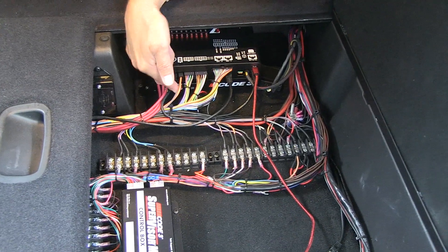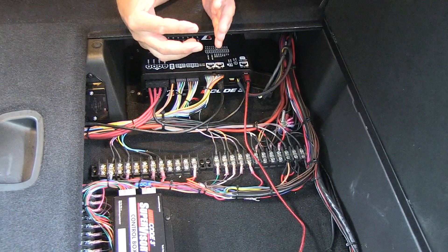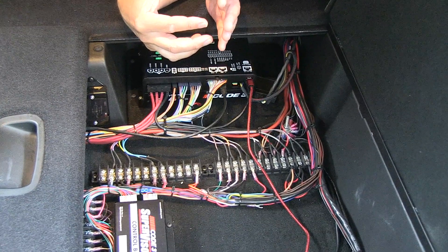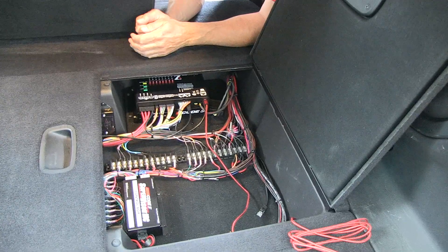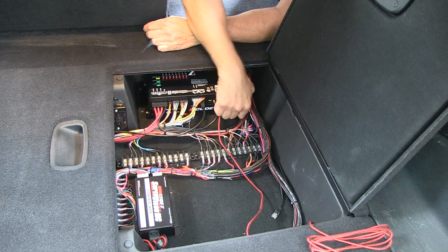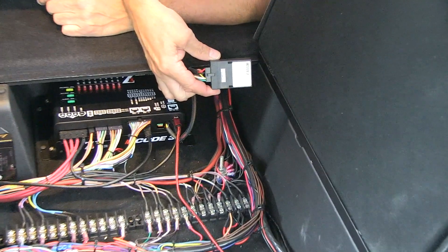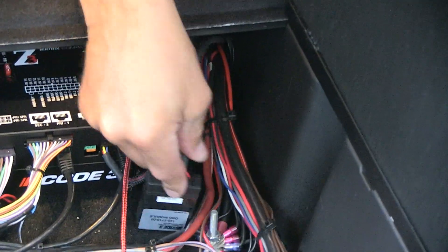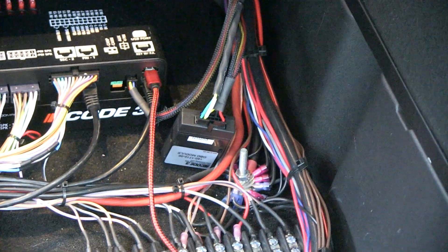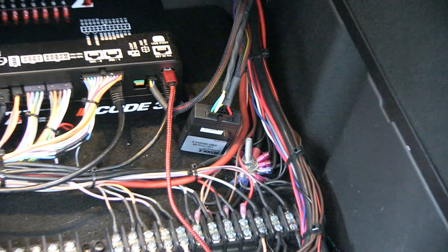You have 10 configurable outputs as far as the flash patterns. You have two 20-amp outputs, eight 10-amp outputs, and you can wire extra lighting to that. Looking over to the side, what you have coiled up there and plugged in — that is the OBD2 aspect of the matrix system. When it's functioning, you see that flashing light on the one end, indicating it is plugged in and operating on this car.